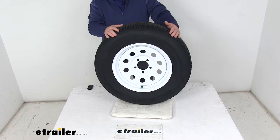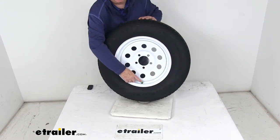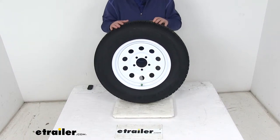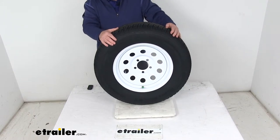This is a radial ply tire, great for highway use. If you notice on the valve stem, there is a green cap, which indicates it is a nitrogen-filled tire. This helps maintain tire pressure longer than standard air and helps prolong the life of both the tire and the wheel.